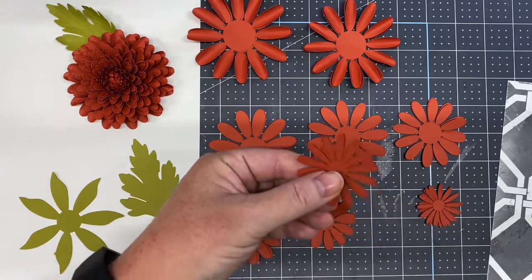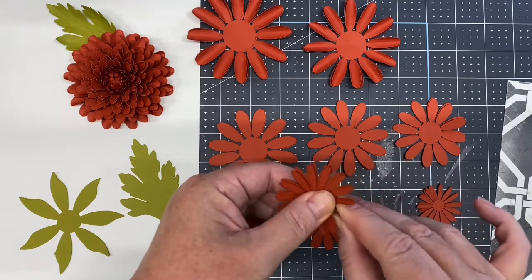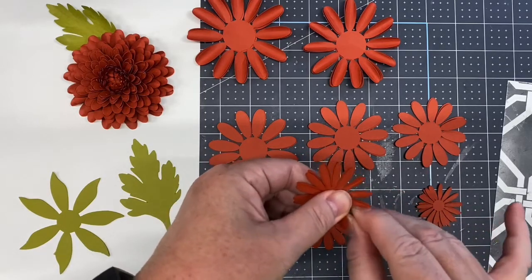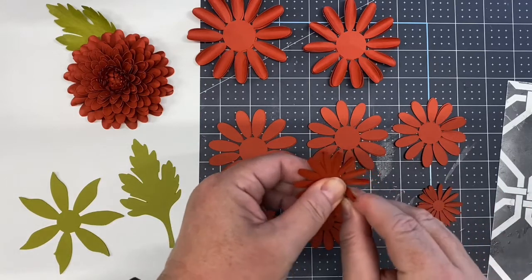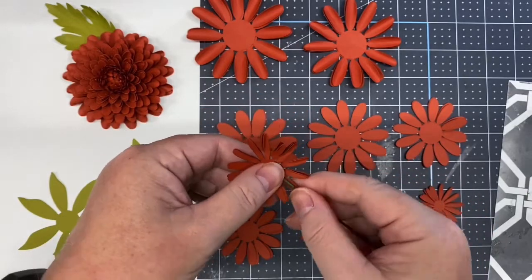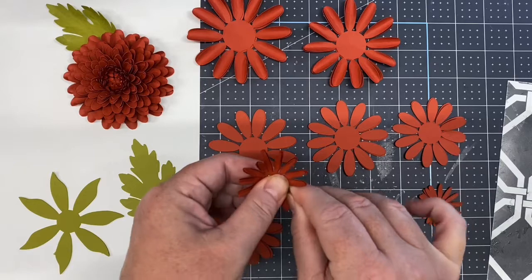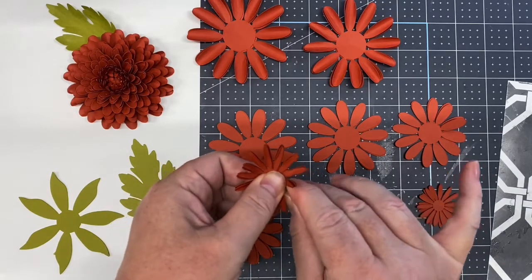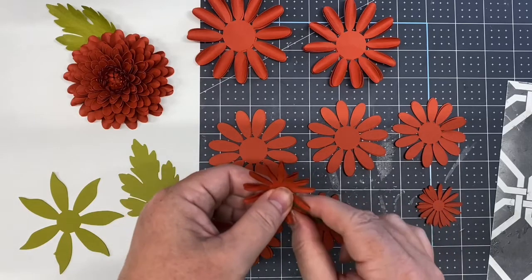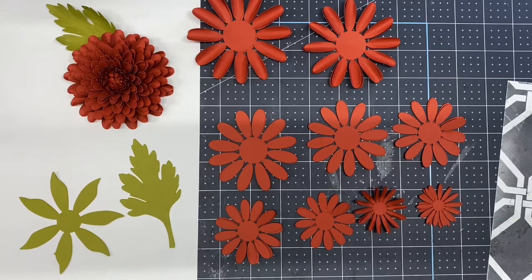As petals get super small, even a toothpick is too wide, so what I tend to use is a piece of floral stem wire — just pinch it around to give it a little bit of shape. I'm doing three petals at once and they are skinny, so be careful. Just enough to have a little bit of a curl. Try and pinch it as best you can and keep it smooth. Continue rolling the remaining petals.